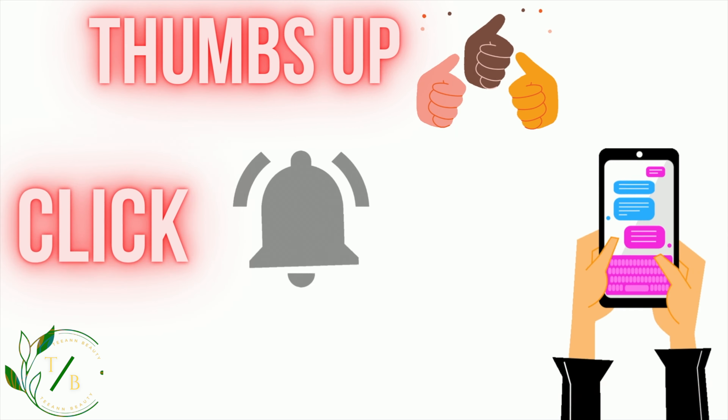I did a review on the NARS foundation — you can go check that video out — and I also did a review on the Charlotte Tilbury skin foundation she just came out with. So far three big companies came out with new foundations for 2022. I'm going to use the Milk Hydro Grip primer, and I apply my primer everywhere — not just specific areas, but all over, just as I would apply my foundation.